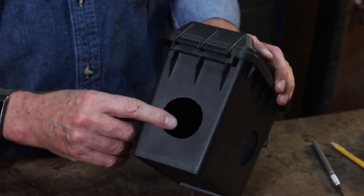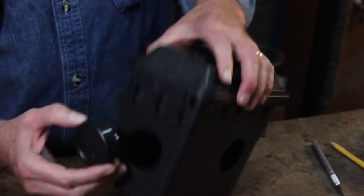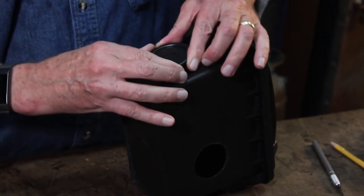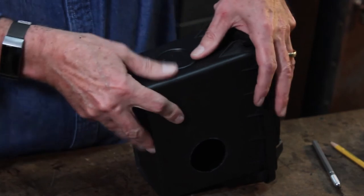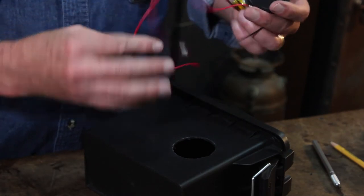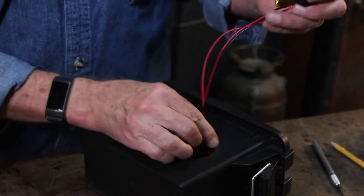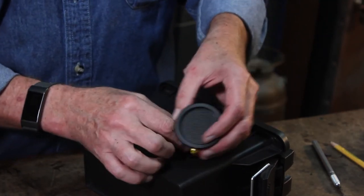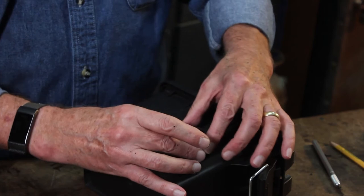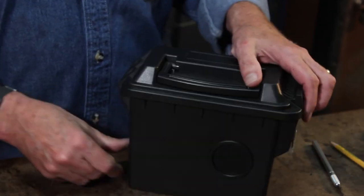Now once I have the circles cut out, I'm going to take the Rockler Bluetooth control panel and simply set it into the hole, align it so that it looks straight, and then just push it down until it makes a crisp click — just like that. I'll do the same with the speaker on the side of the box. You want to make sure you push your wires and the back of the speaker through the hole, and look through the grill to align the speaker so that it looks straight and is where you want it to be.